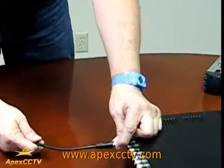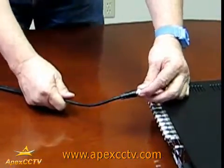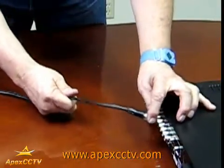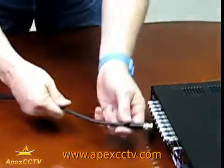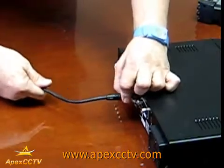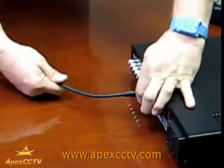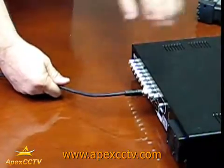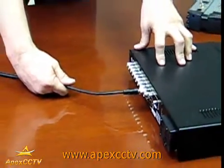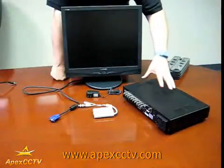When it comes to hooking up the monitor on the stand-alone DVR, you have two methods. The first is a standard BNC cable output — it looks just like this cable. You hook it on, twist it closed, and the other end goes to the RCA video input on a TV.